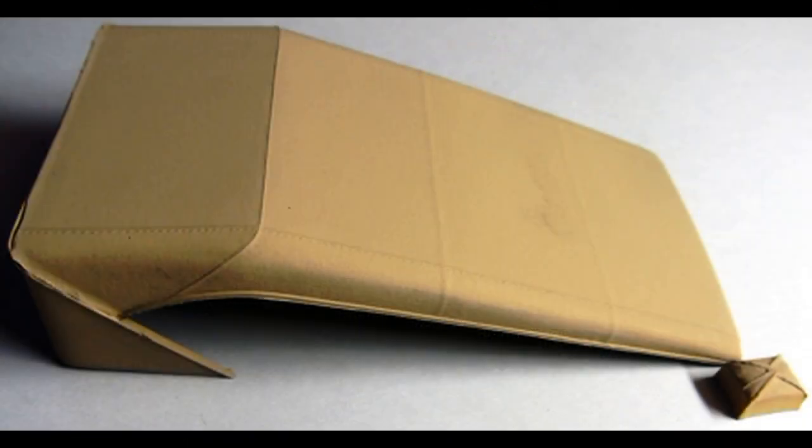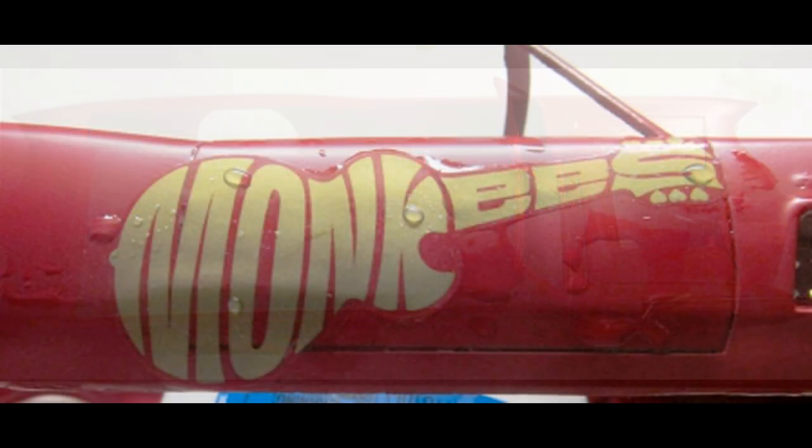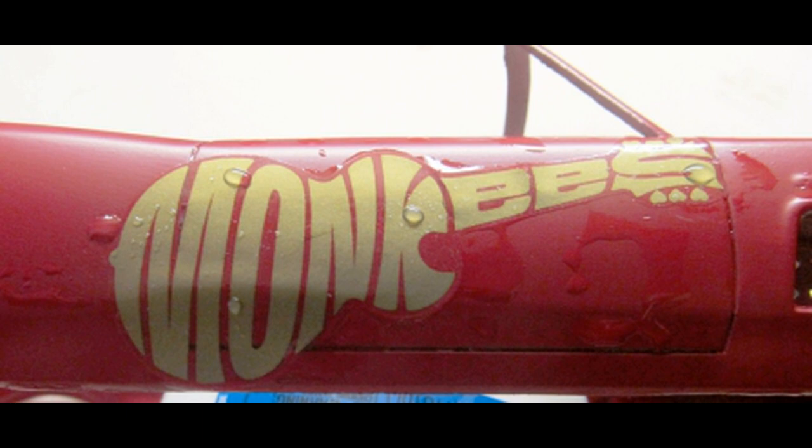It's a pretty long convertible top and it really sets off the model, so pay a little attention to this to make sure that you do a good job cleaning it up and painting it. Now go ahead and paint your car the color of your choice. I used what was called a GM Victory Red for this car, and of course the original was a very similar red color. Then we can move on to the decals once that's dry.